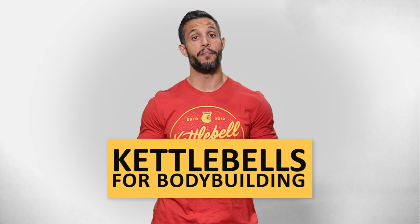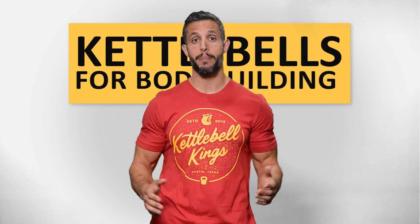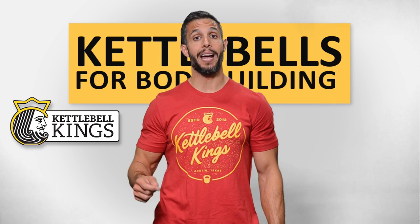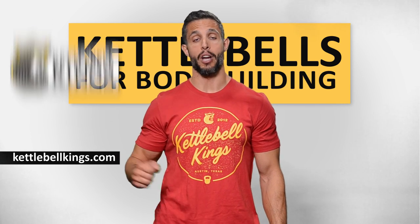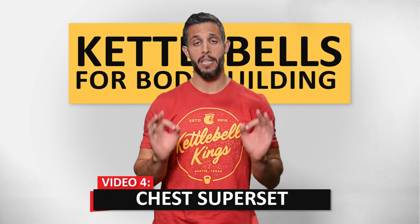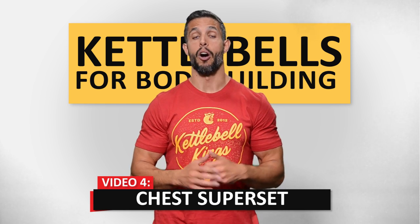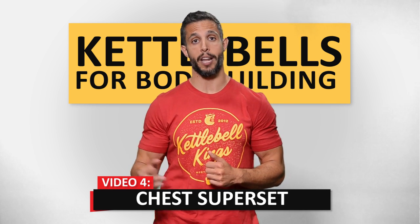Welcome to the fourth video in the five-part series, Kettlebells for Bodybuilding. This is a collaboration between Kettlebell Kings and Mind Pump. You can find the awesome kettlebells you'll see in this video at KettlebellKings.com. Now we're going to show you a chest superset specifically to build chest muscles. The two exercises we're combining today are the Kettlebell Bridge Press and the Close Grip Push-Up done on kettlebells.